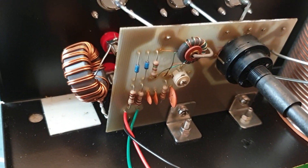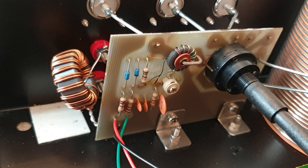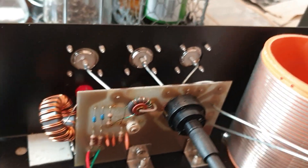That's the balun there — I think it's a 4:1 — and that's used for connecting to an open wire feeder, though it's possibly quite lossy.